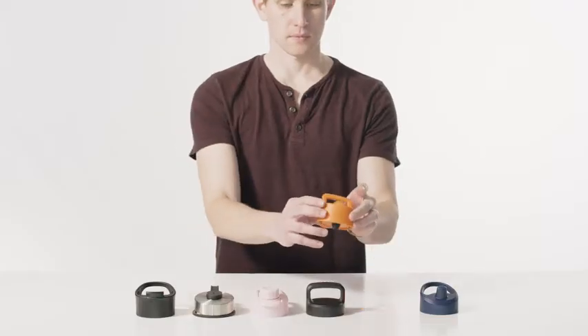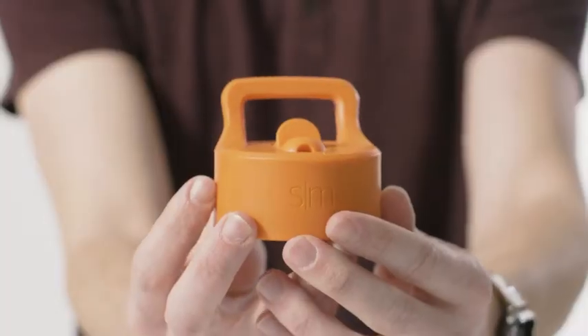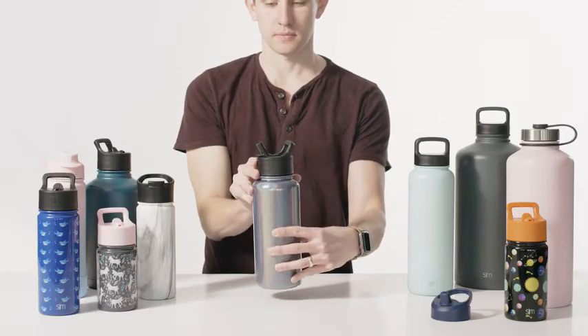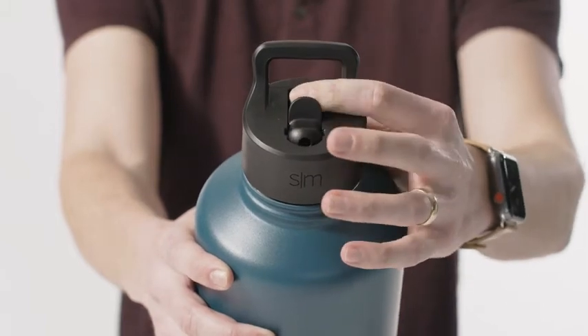The straw lid is perfect for working out at the gym when you need to get a drink fast. The straw flips up and provides a premium drinking experience and is leak-proof when closed.